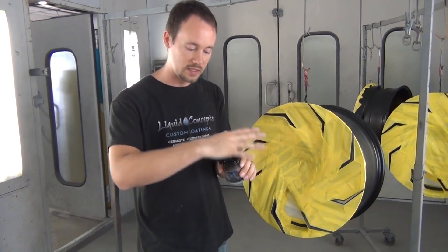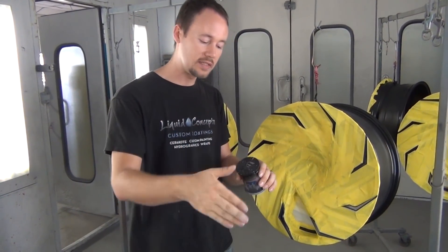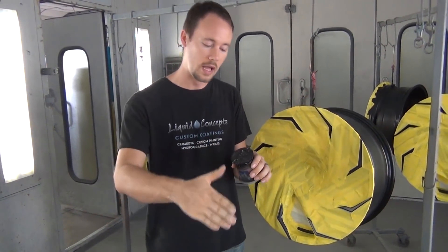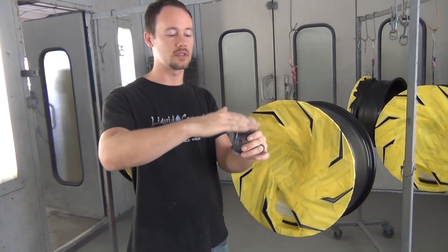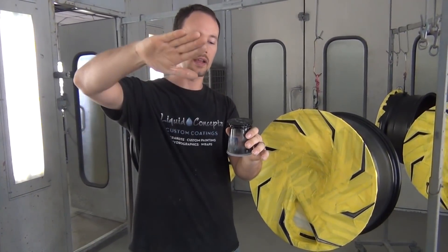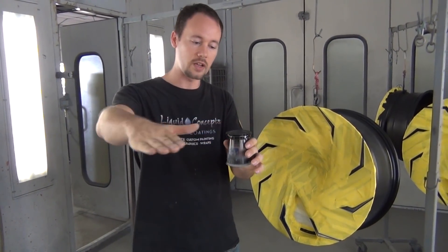Since it's already clear coated, that's the thing to remember — it's already protected from the elements. So I can go ahead and spray my teal all the way across the entire part, then come back with acetone or isopropyl alcohol and very gently start wiping it away. The clear coat will protect everything, and what's on top of the smooth surface I'll be able to wipe off, while what's down inside the recessed areas will stay in there because the rag isn't going to reach down into those areas.